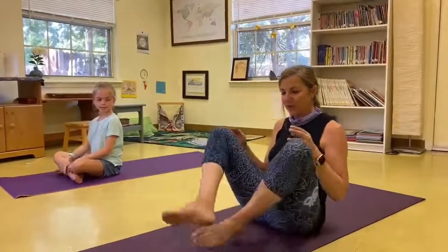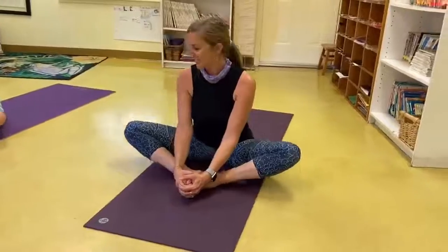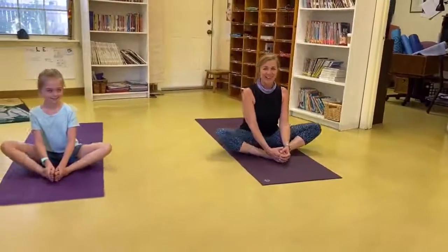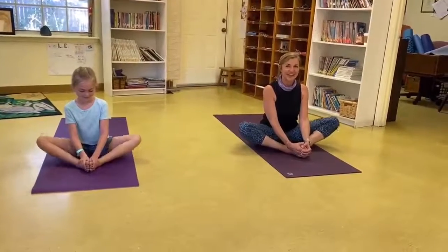Now we're going to bring the soles of our feet together, just like we're sitting like a butterfly, and our knees are our wings. Sit up straight and tall, draw your shoulders back, and let your knees flap up and down, up and down.